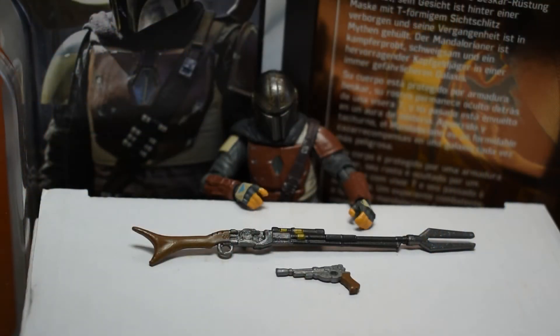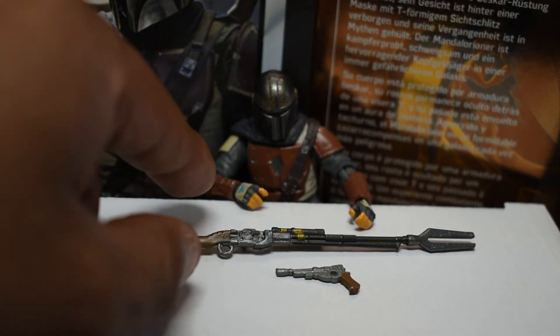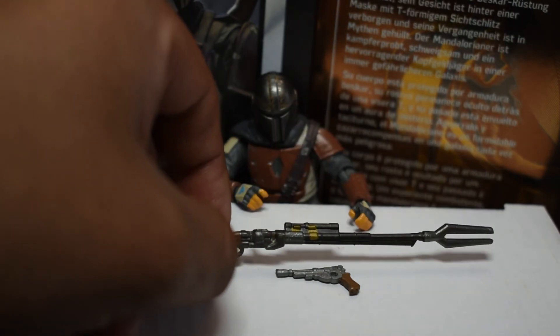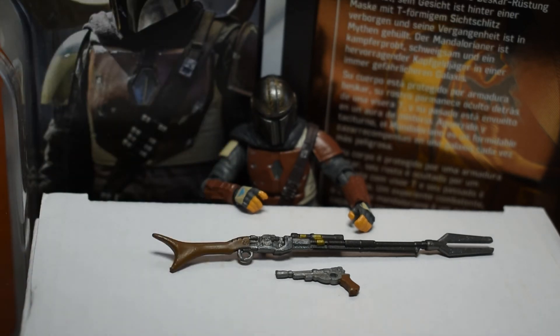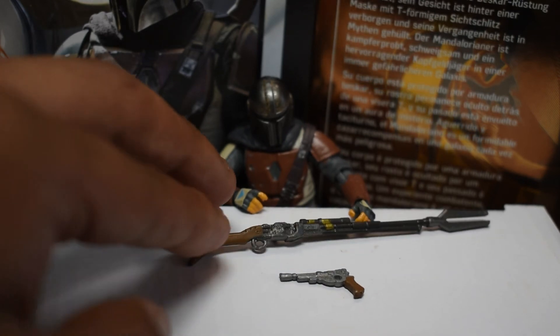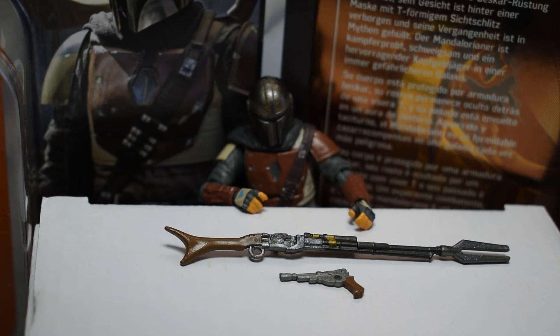Here we can see the accessories that come with the vintage collection Mandalorian figure. He comes with his trusty disintegration rifle, which is particularly detailed. The Black Series version didn't have the metallic gold touches on what looks like the exhaust port on the side, nor the scope attachments — so we actually get more detailing in the vintage collection than in the Black Series. There's a little peg on the back of the rifle and a corresponding hole in the Mandalorian's back so you can holster the rifle — really nice that all this detail can be compacted into a 3.75 inch figure.